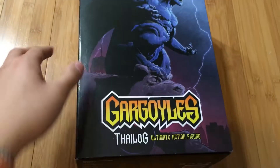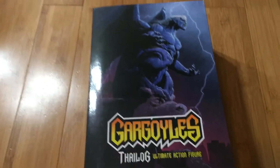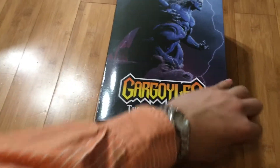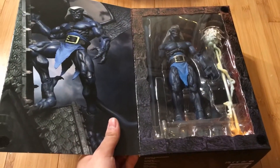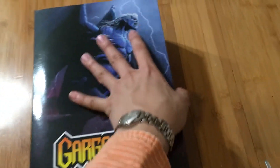I also managed to save the best for last — I got Phalog! Another repaint but a different character. It's the same mold as the original Goliath. I've also heard that Target released a Demona and Bronx with the cape down, so I might check if my local Target has those. This is pretty much the same figure but with different colors and shading.